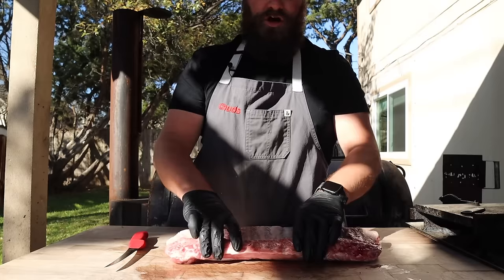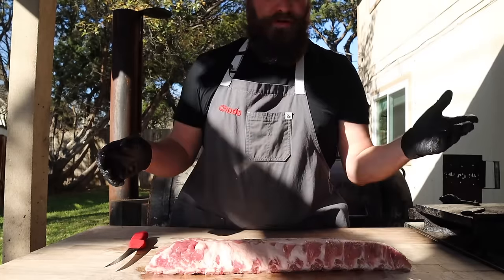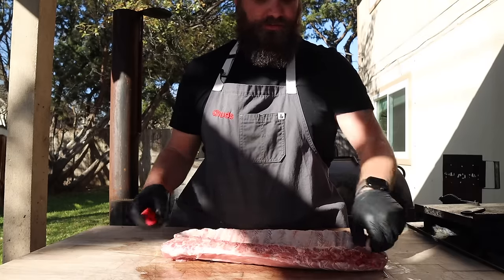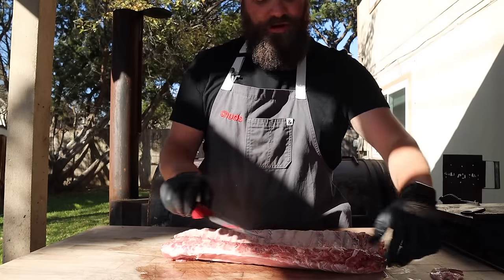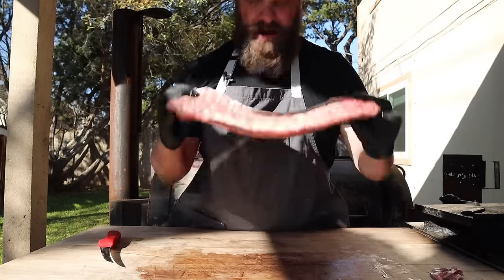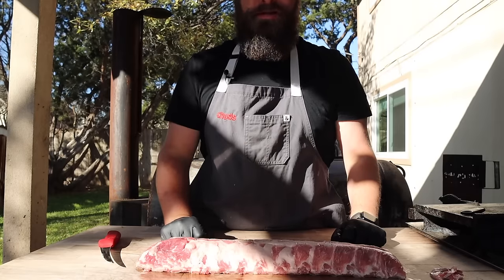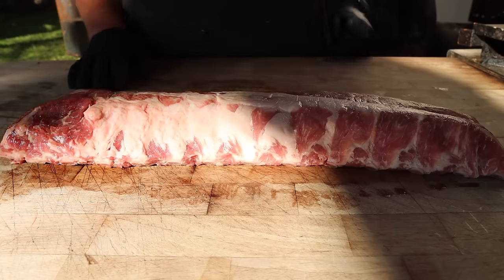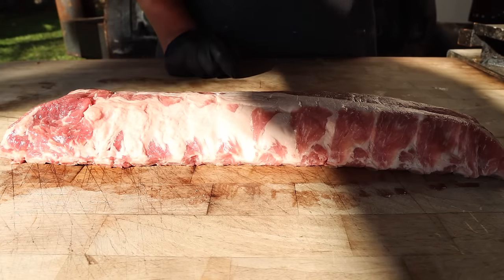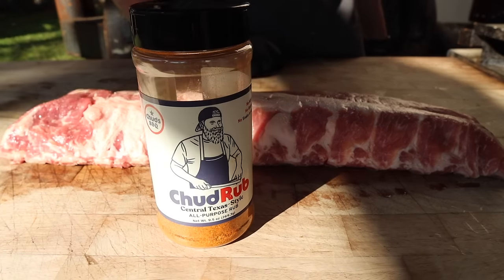They're a lot smaller, meaning they're going to cook up a bit quicker. A major benefit of cooking babybacks is there's very little butchery required. You don't have to trim them up. You really don't have to do anything unless there's a weird flap hanging off. They're usually pretty nicely squared up. You can take the membrane off if you want to — I tend to leave it on. So all we really need to do is throw some seasoning on it. Today I'm going to go with some good old-fashioned chud rub.